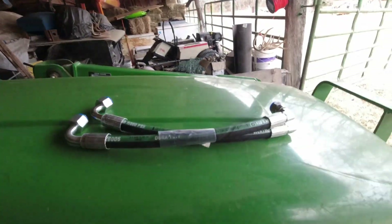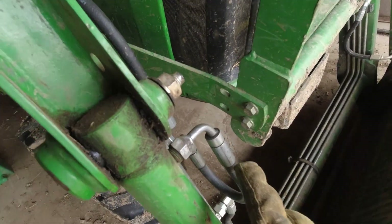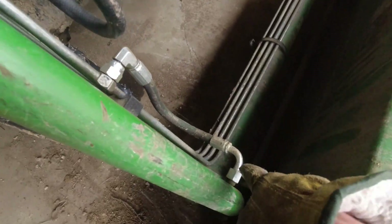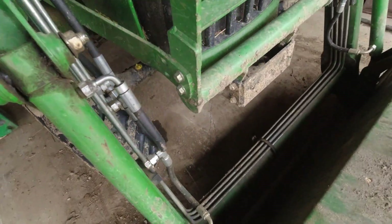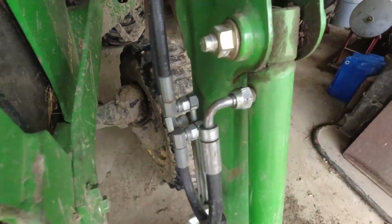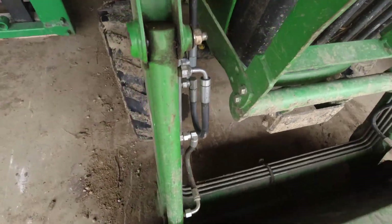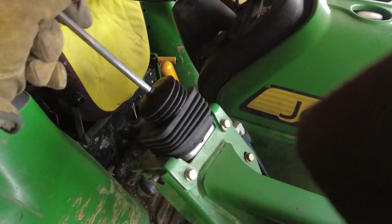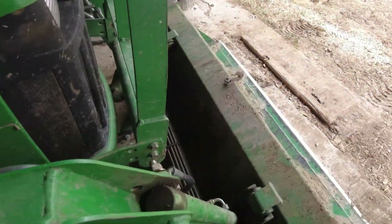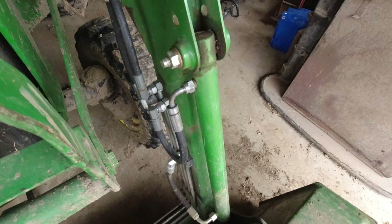Hey guys, welcome back to the channel. Today we've got the new hydraulic hoses here and we'll be replacing these hydraulic hoses. We've already got some replaced — these ones are leaking, you can kind of see it there. So we're going to get them replaced. First you want to relieve the pressure, if there is any, off the loader, then we will remove the old hose and install the new one.